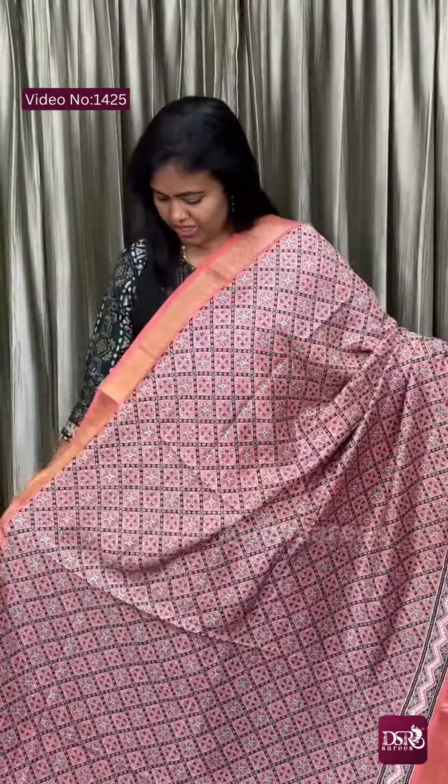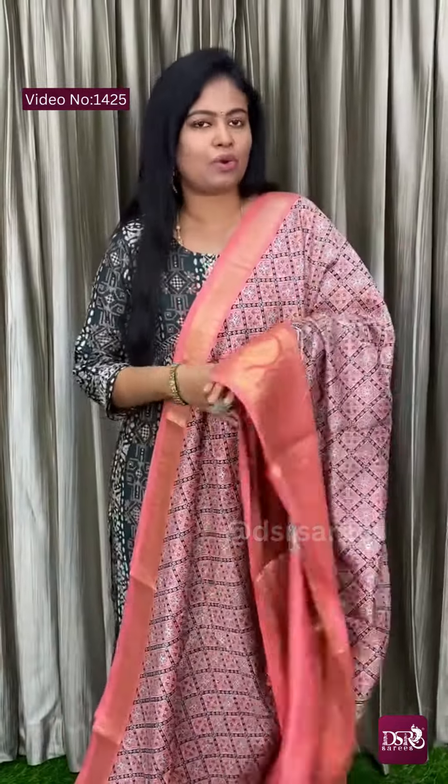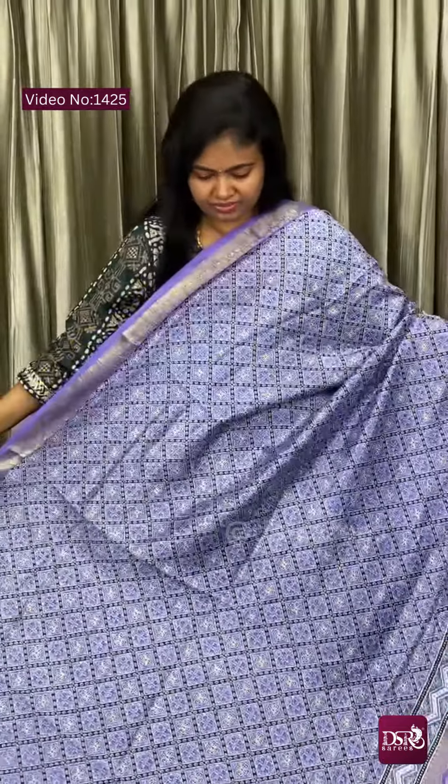Two-inch top side border and bottom, about five to six inches. Pallu and blouse. Next, one more lavender tone — two tones in lavender. This is lavender blue, the tone is really amazing. Pallu and blouse.